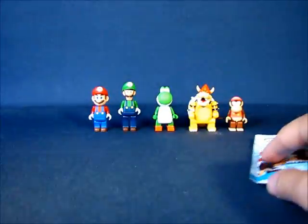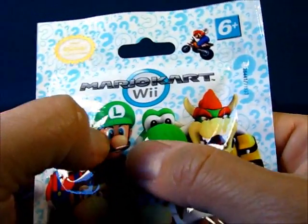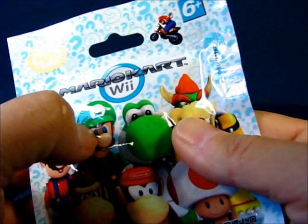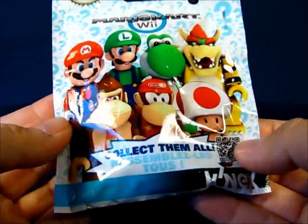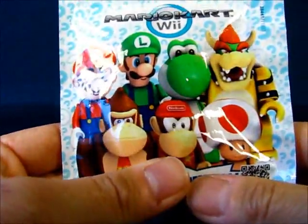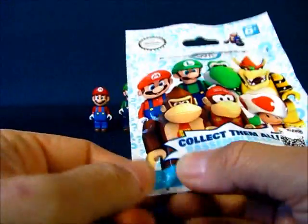We're going to take a look at our second bag and try to feel it — this one is a little bit bigger, so I'm hoping it's a Donkey Kong. One thing I was trying to feel through is what feels like toes: one, two, three, four — four toes. Bowser has three toes on his feet, so I'm going to hope this is a Donkey Kong figure. It feels like toes right around here, so we'll find out.